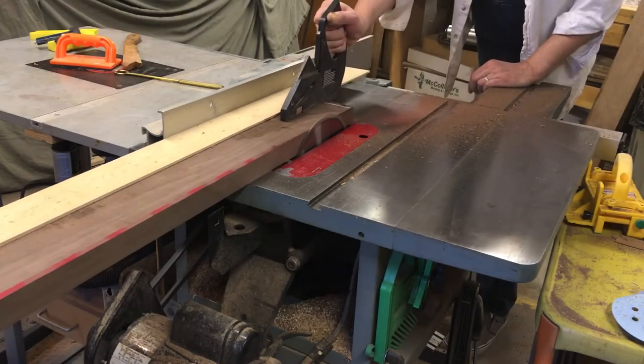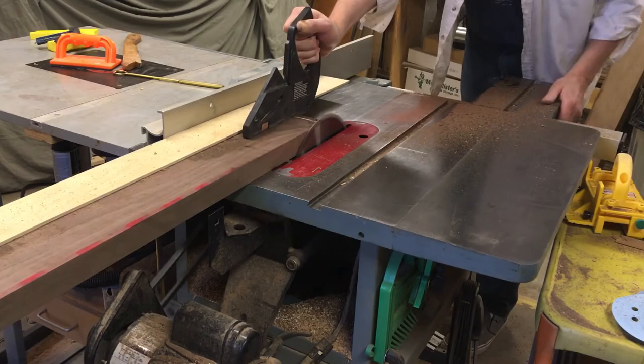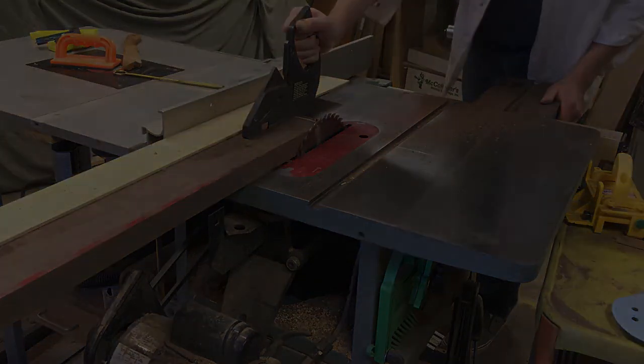Once the cut is made, I'm able to pop off that plywood, flip the board around, make another cut, and have a perfectly dimensioned board.